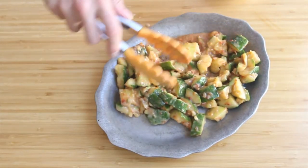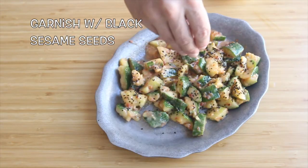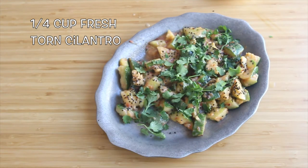Let's get this on a plate. Now let's garnish it with some black sesame seeds, and let's finish it off with some fresh torn cilantro, about a quarter cup.